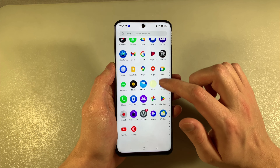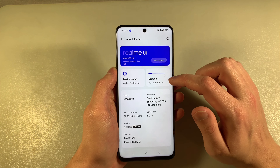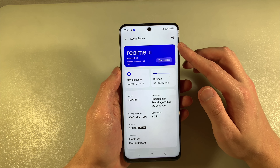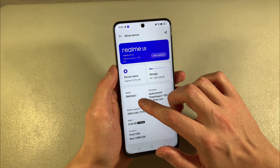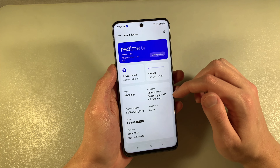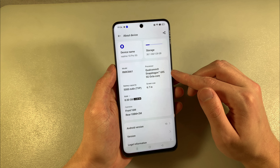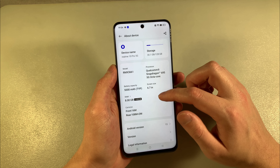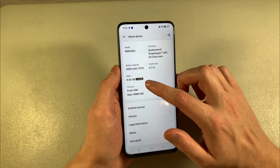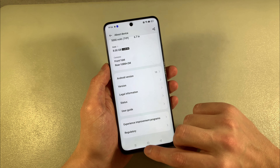Look at settings — About device. We have Realme UI version 4.0, model RMX3661. This device has a Qualcomm Snapdragon 695 octa-core processor, 5000mAh battery capacity, 8GB RAM, and Android version 13.